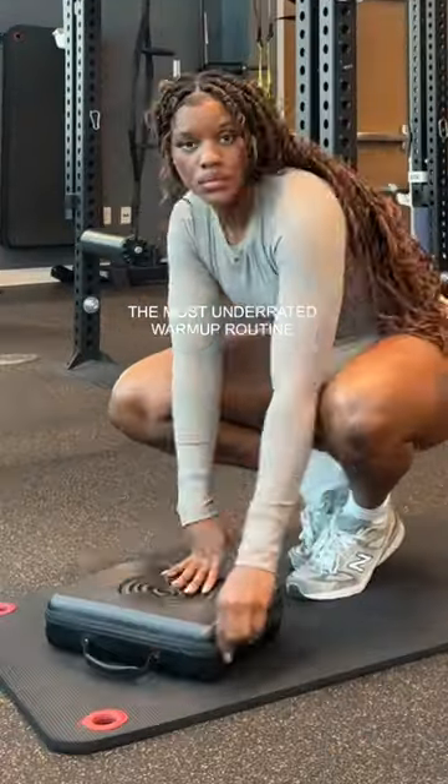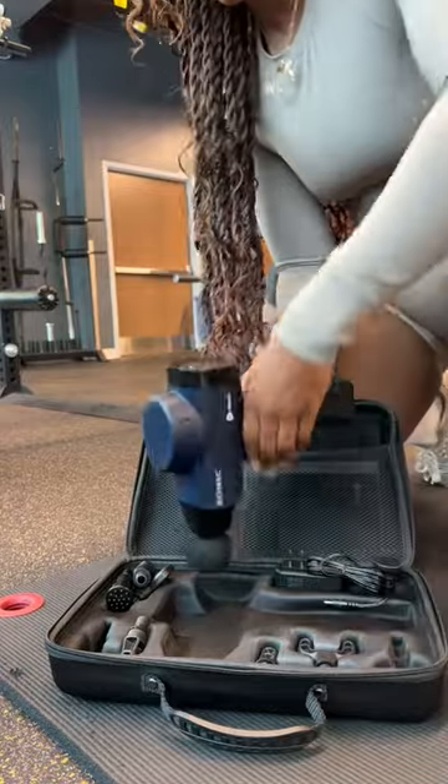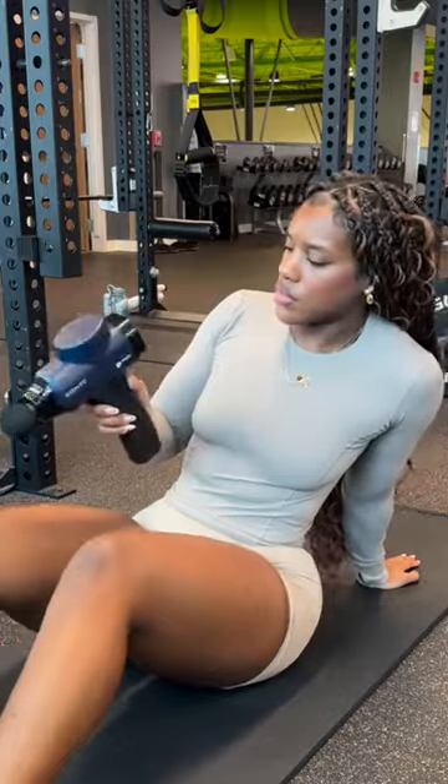Hey Stinkies! So one of the most underrated forms of a warm-up is using a massage gun. I'm using the Sonic Gun from Light Pro and it has seriously changed my warm-up routine forever.